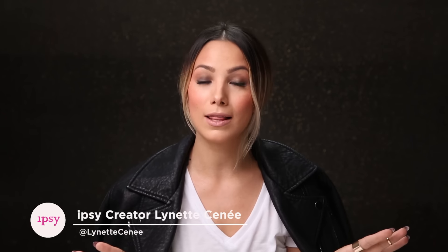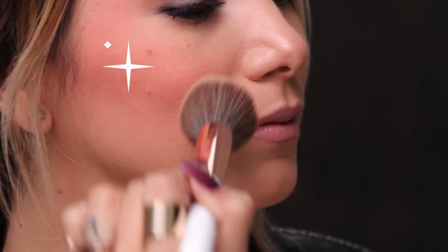Hey guys, I'm Lynette Sine and today I wanted to talk to you guys all about draping — not to be confused with this fashion drape I've got going on where we wear our jackets on our shoulders because we're just far too busy to put our arms in the holes, but we look totally badass. So the draping that I'm actually talking about is contouring with blush. I'm going to show you how to do that today. Let's go ahead and get started.